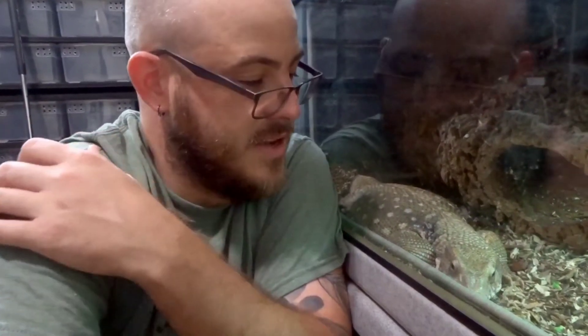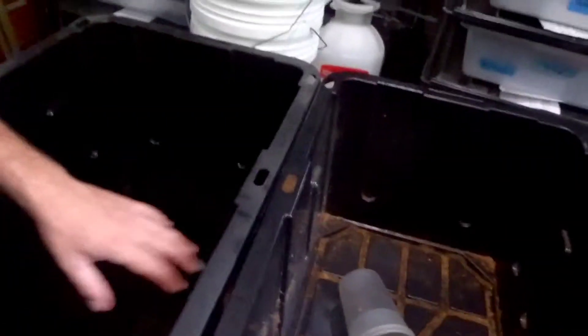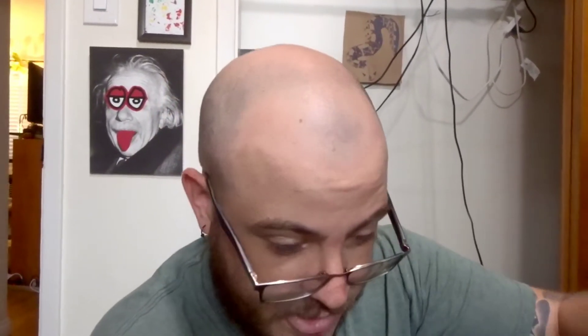First things first, obviously we've got to get Reptar out and start getting all the dirt and furniture out before we put the new stuff in. I'll show you what I'm going to mix together for him later. I've got these big tubs — this one has some lukewarm water in it and this one's ready for the mixing. We're gonna give Reptar a little bit of a bath while we're doing this, hopefully he'll play nice and not cause an absolute ruckus.